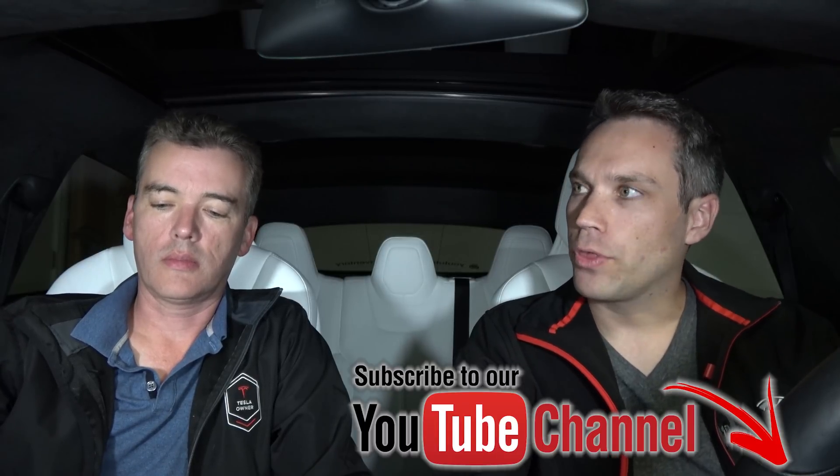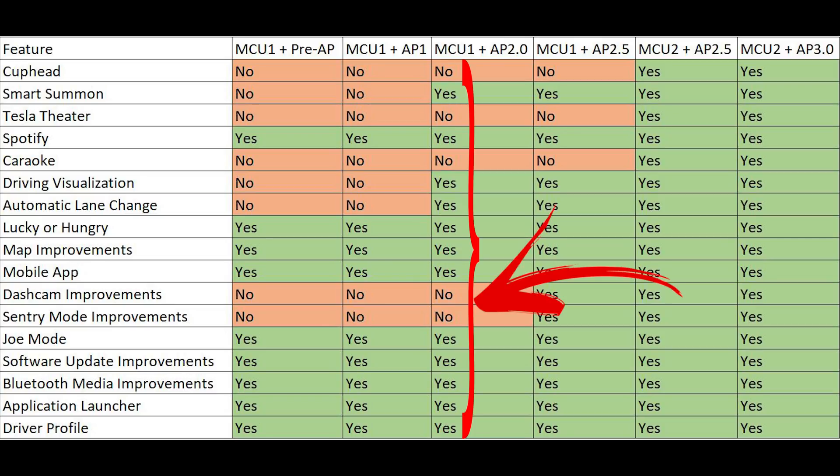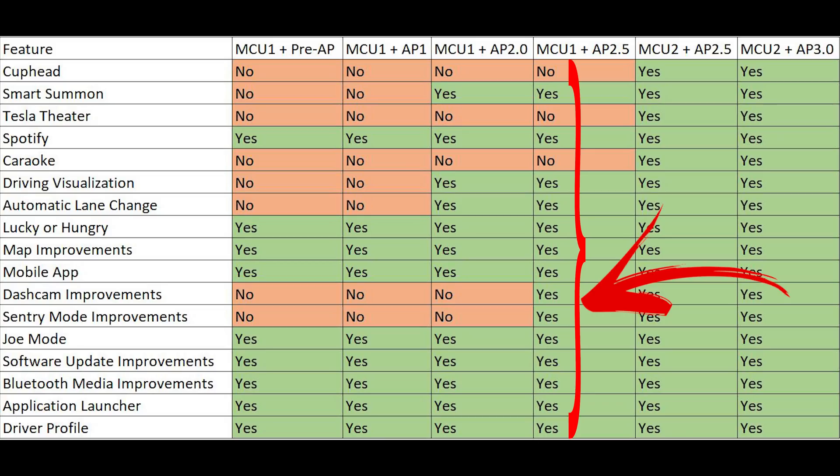There are several things we don't have in this car that I wish we did. One thing that came out before even version 10 — which we got on Saturday — was Sentry Mode. That came out in February of this year for Model 3, Model X, and Model S. But for older cars like mine with Autopilot 2 and MCU 1, it doesn't do anything. It doesn't record to a USB drive, so you can't review those recordings. Supposedly they're uploaded to Tesla, but you can't access them. It does work with Autopilot 2.5 and MCU 1, but not with just Autopilot 2 — which is a huge bummer because Sentry Mode is a really good selling point.